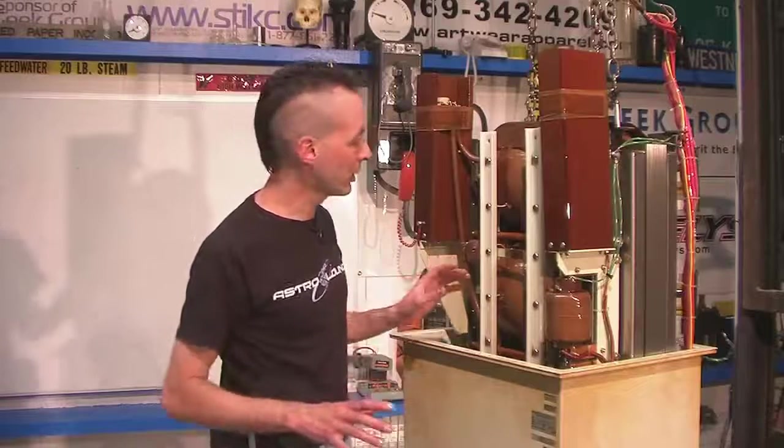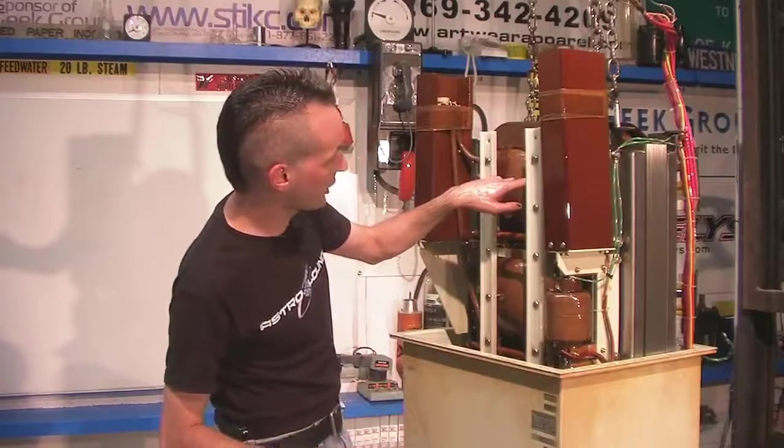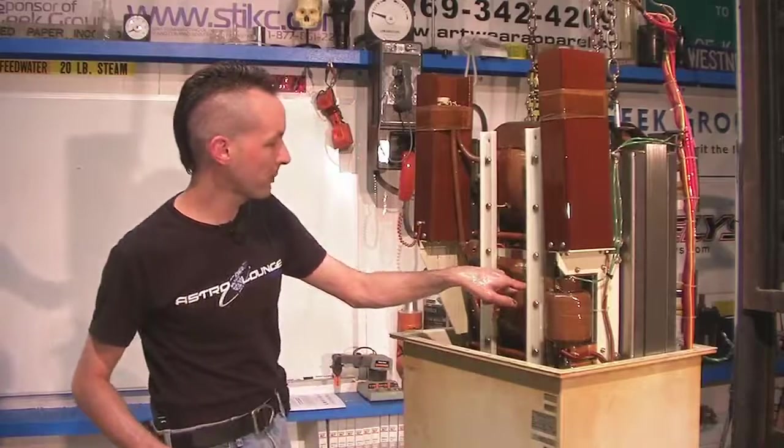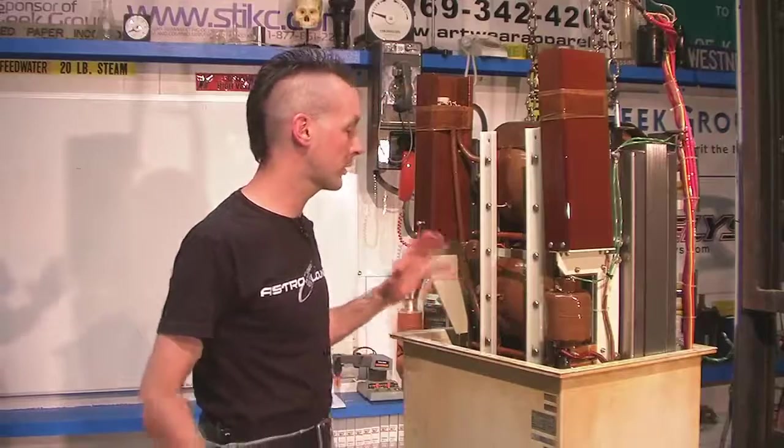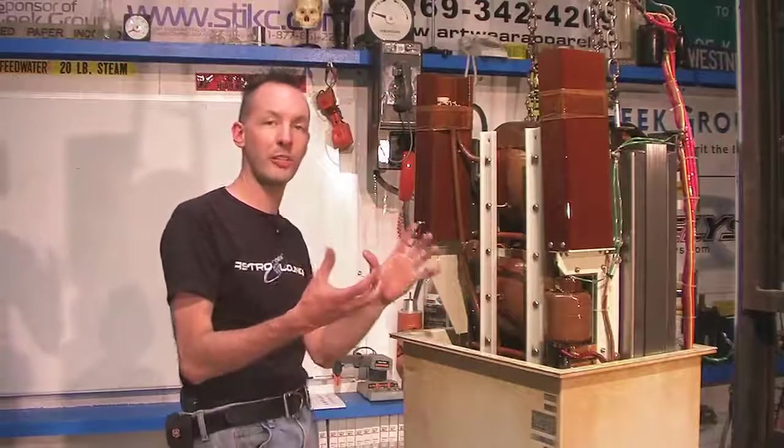Here we are — this is a good close-up view. These are the secondary windings, these big things here. This over here is the filament windings, because x-ray tubes — an x-ray tube is a type of vacuum tube.